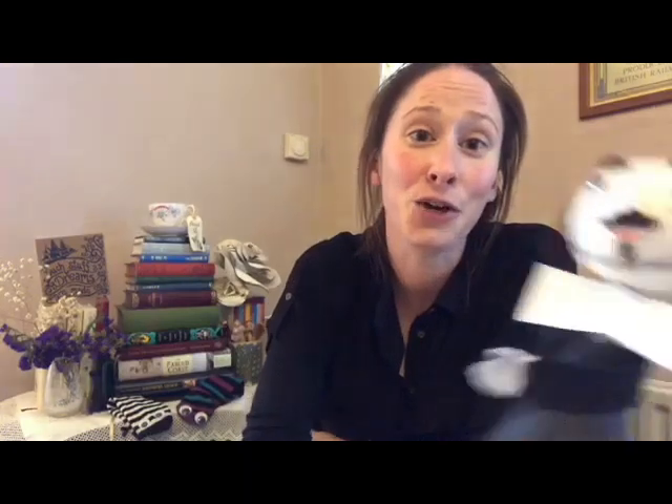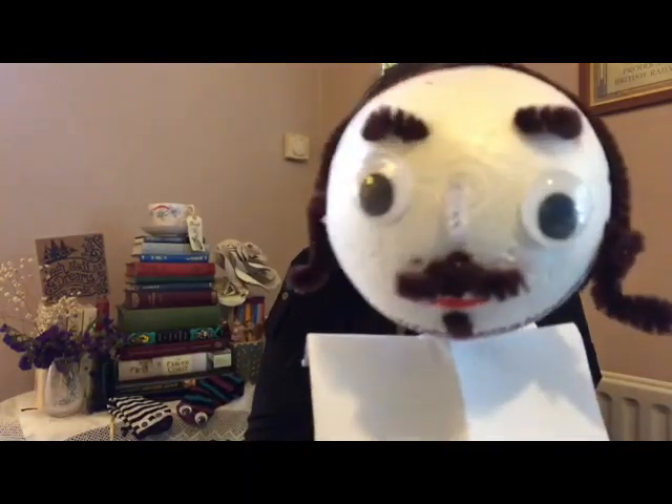Excellent! If you don't have any puppets at home, then do not worry — you could always have a go at making your own. Sorry Will, but you are actually a polystyrene ball, an old party hat, some googly eyes, and some very cleverly placed pipe cleaners.